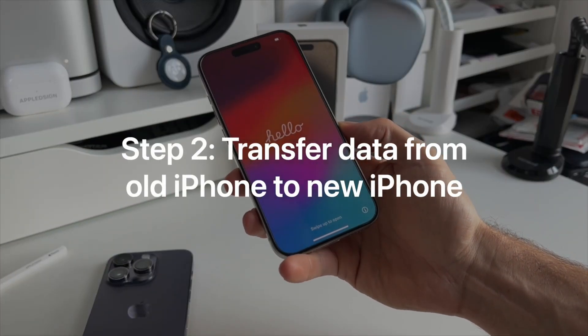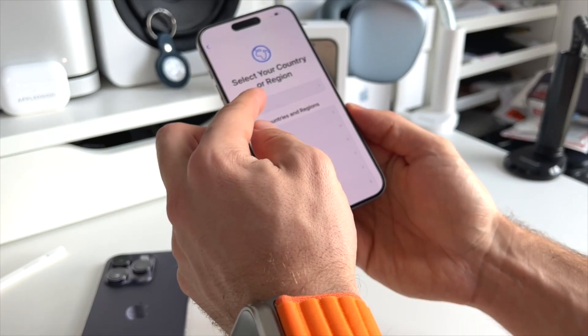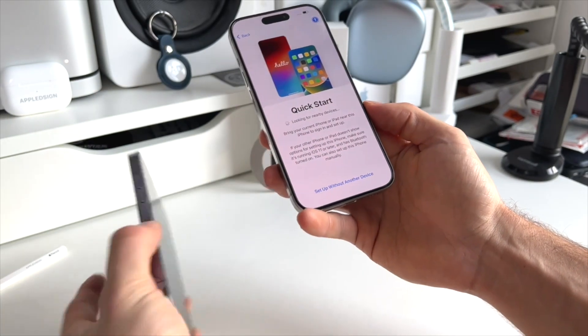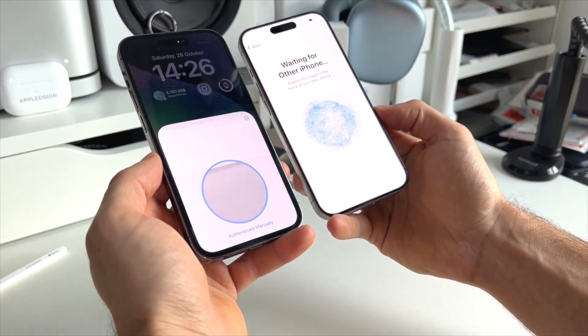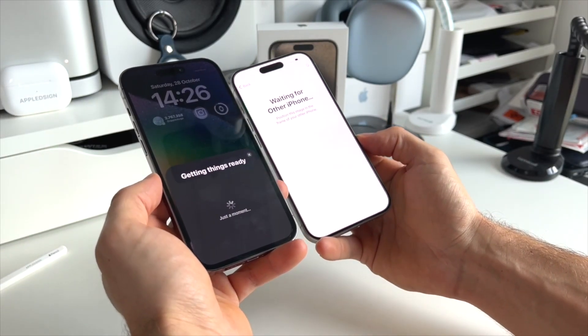Now we're going to transfer all the data from the old iPhone to this new one. On the new iPhone, simply swipe up and select your country and region. Then select your appearance — I just went with the default one. And now hold your old iPhone close to your new one, and as you can see, it will recognize the new iPhone automatically.